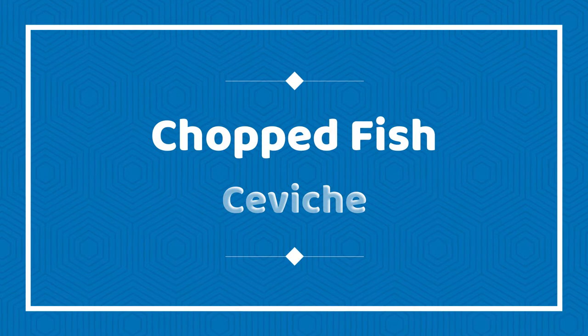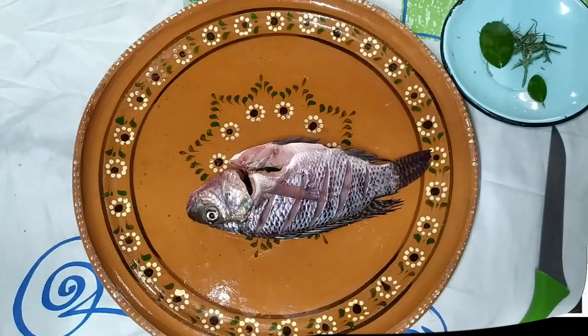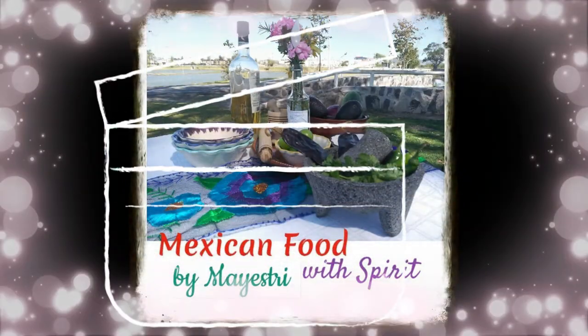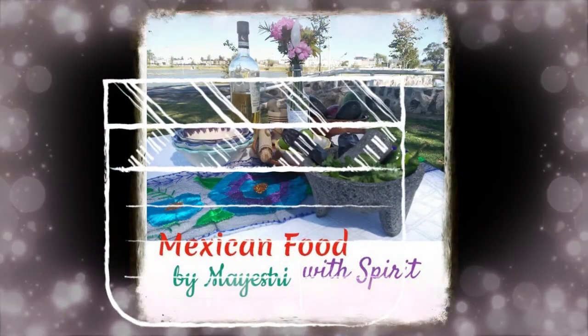What about if we translate it into chopped fish ceviche? I will leave the list of the ingredients in the description box below, as usual. Okay, lávense las manitas. Let's start!